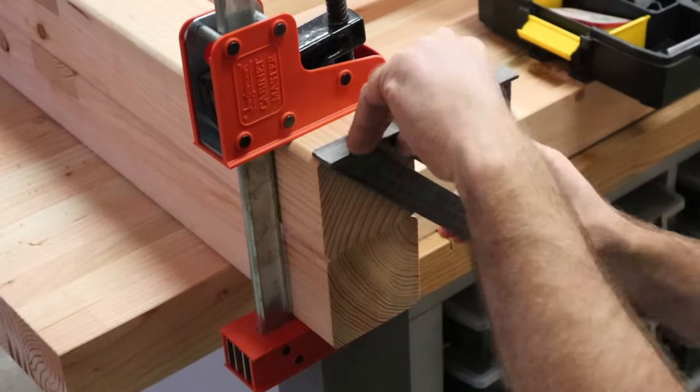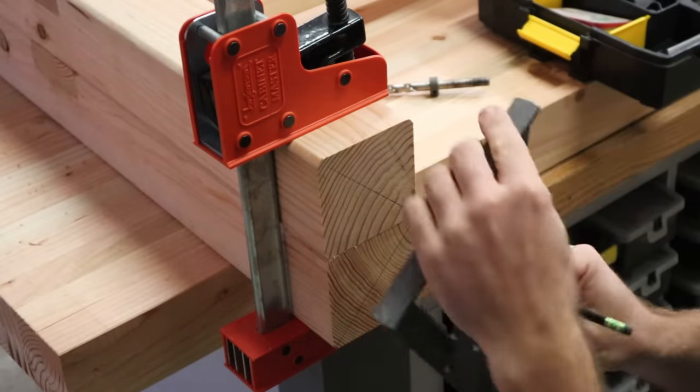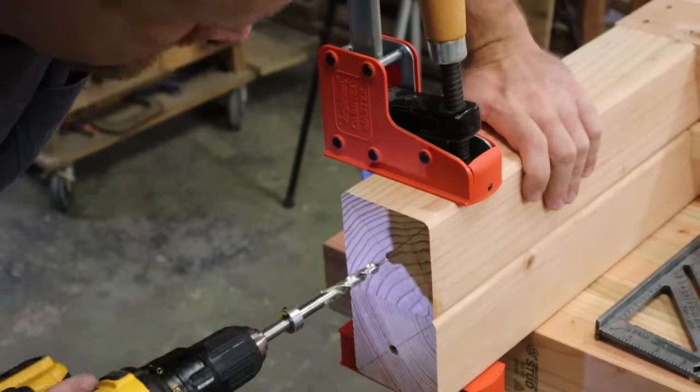Before I put the legs together, I'm going to mark for center and put adjustable feet in the legs.